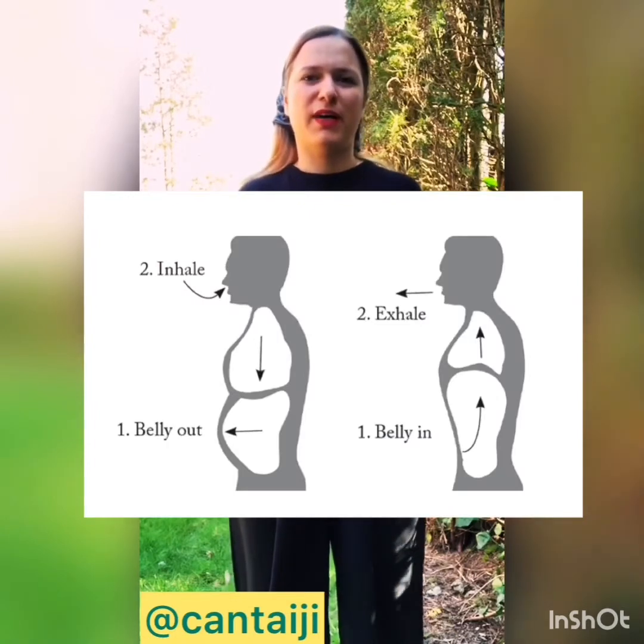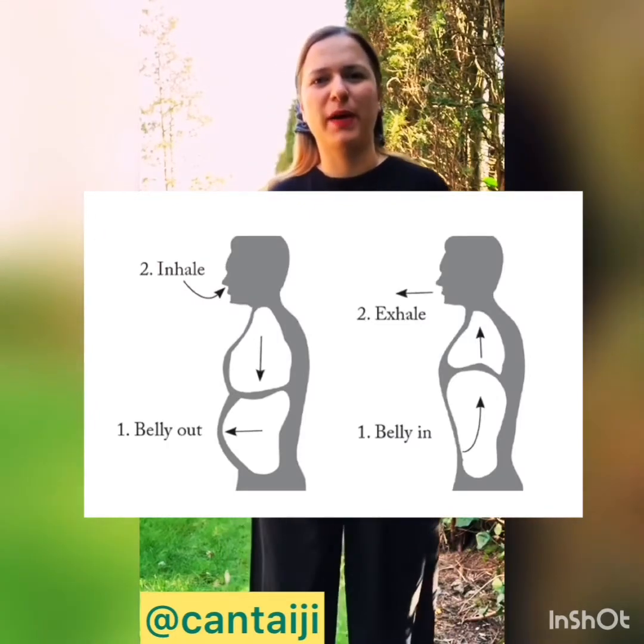Hello everyone, this is a guide on diaphragmatic breathing, which means belly breathing. It means breathing into your belly, so we should be careful to do this right.